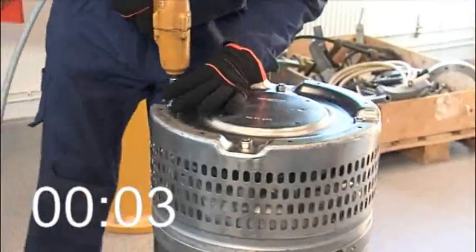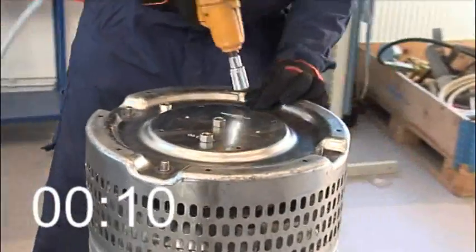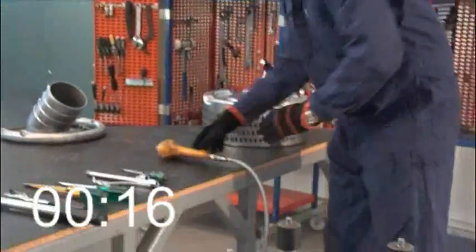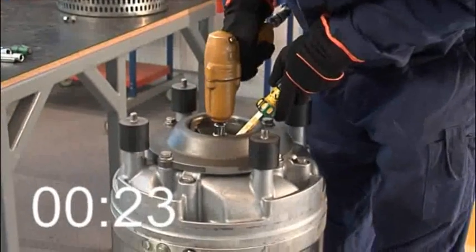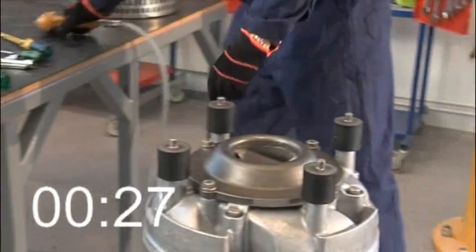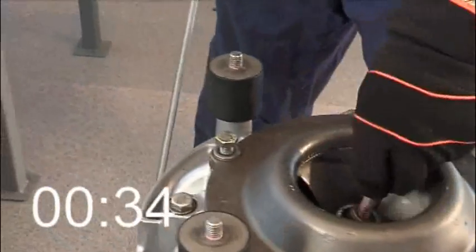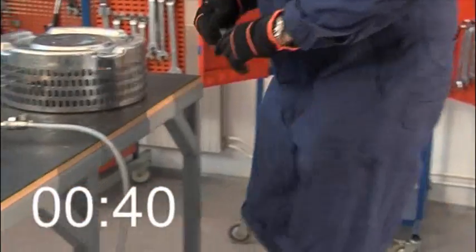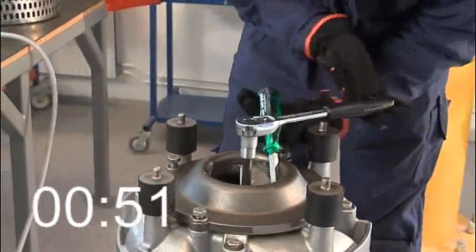Simon is off. He removes the strainer nuts and lifts off the strainer. He locks the impeller with the screwdriver and loosens the impeller screw. He loosens the suction cover screws. Then he locks the impeller and uses a 12mm hexagon bit adapter to unscrew the glen nut screw. Brilliant!